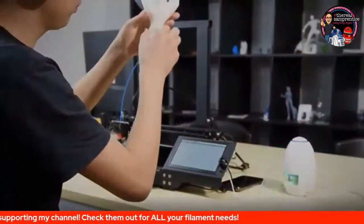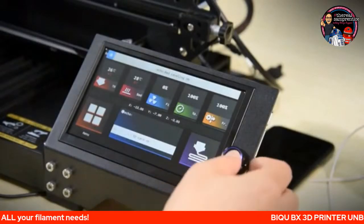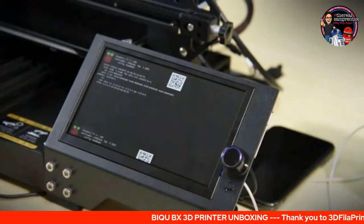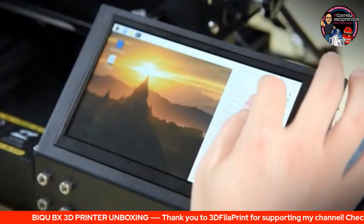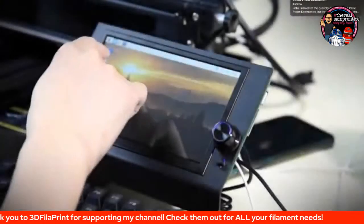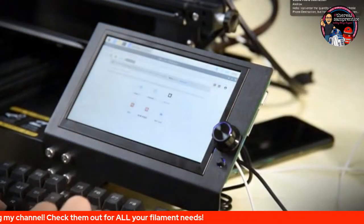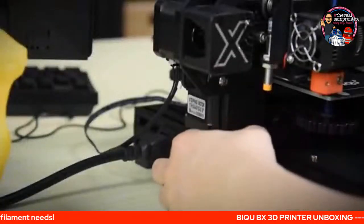I am so excited. I ordered this back last year and it's just arrived on my doorstep today. This is the BigTreeTech BQ BX, which boasts the world's lightest direct extruder FDM 3D printer, because of the 219 gram direct drive extruder. It's got a 32-bit motherboard with 400 megahertz, a Raspberry Pi expansion, 7-inch touch screen, 0.9 stepper motors, and it's a creative idea achiever according to the Kickstarter page.